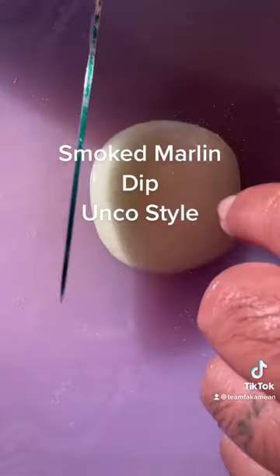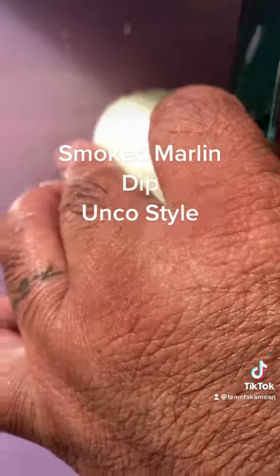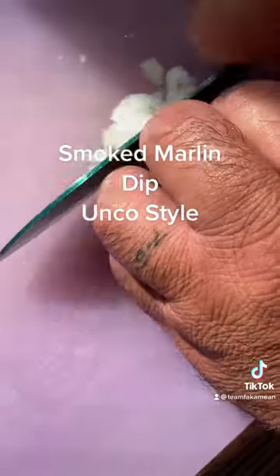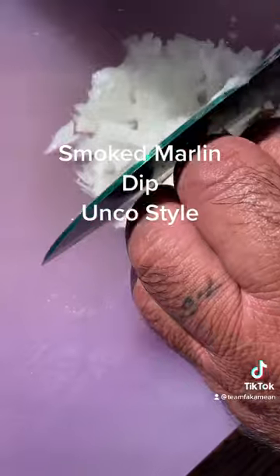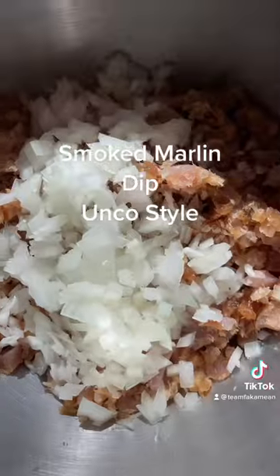Now we get a little bit of onion — cut that onion real fine, get them kind of thin. That's about a third of an onion.